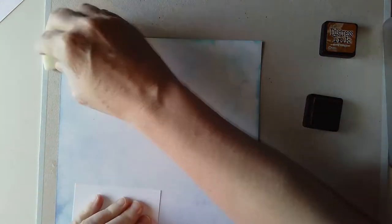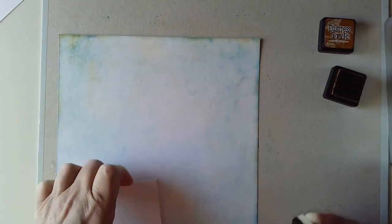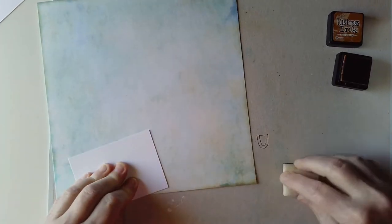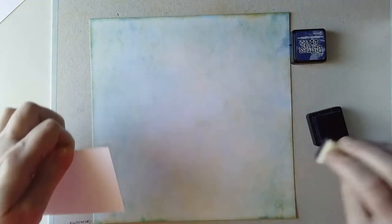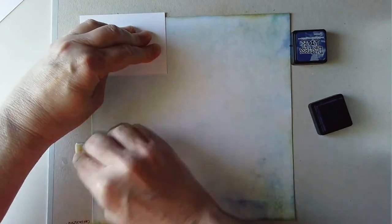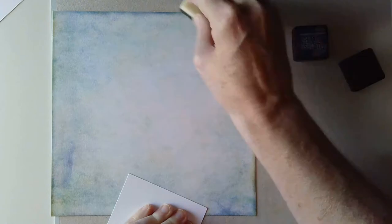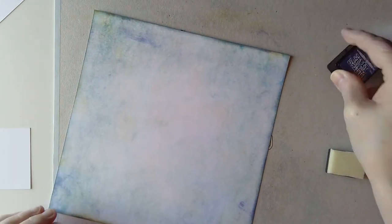Here I used peacock feathers and faded jeans, and this is rusty hinge, so I'm adding a bit of rusty hinge here just to add a bit more grunginess to it, and this is chipped sapphire which I use to darken around the edges because I like a dark edge on paper. So pop that to one side.